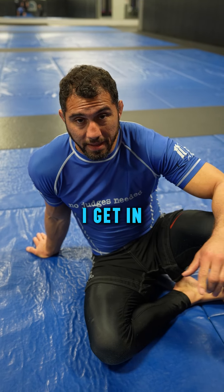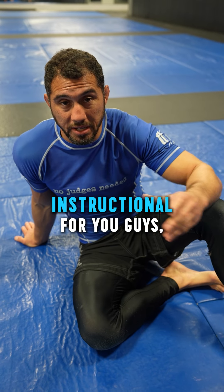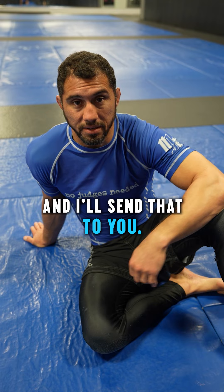The number one question I get in Brazilian Jiu Jitsu is how to get out of side control, so I decided to create an entirely free instructional for you guys on exactly how to do it. All you have to do is put 'escape kit' in the comments and I'll send that to you.